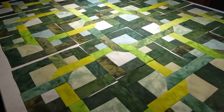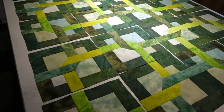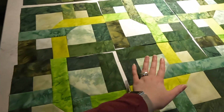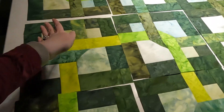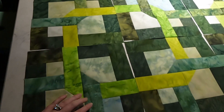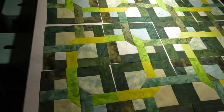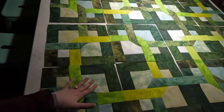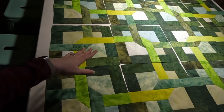I've got the blocks all done and they're laid out on my kitchen island. You have this basic block and it gets twisted that way, twisted again, and twisted again so that these lights form a ring that's woven through this medium dark. I'm going to go ahead and take these down, get them sewn up at the machine, and then I'll let you know about the quilting.